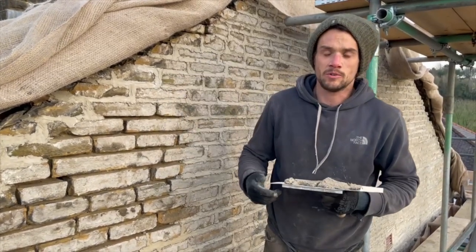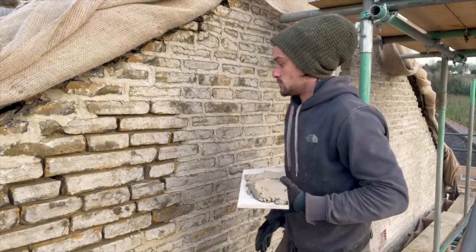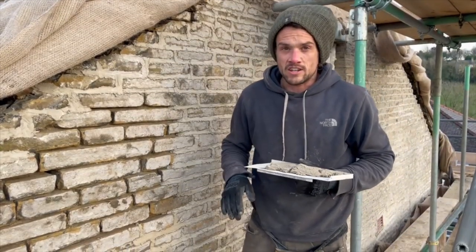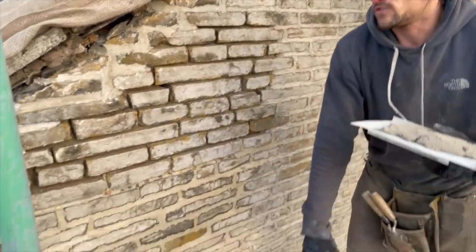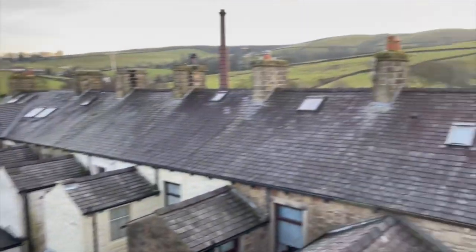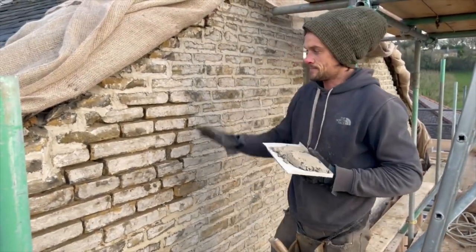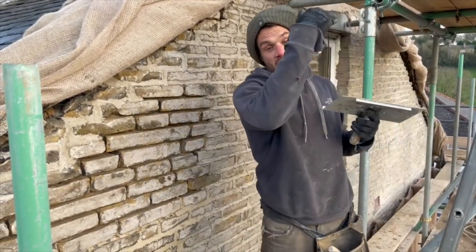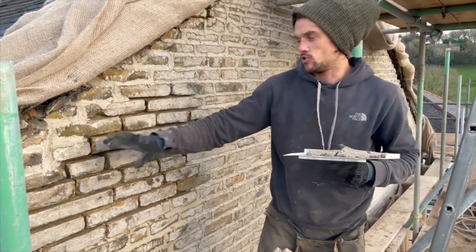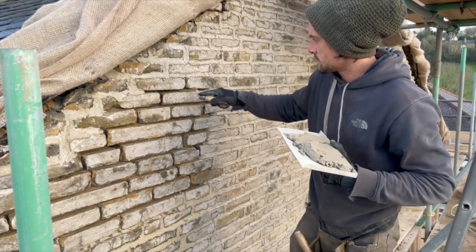We're back on the big lime pointing job. We've been here for six weeks putting mortar on the wall. This is the last section - the end is near. The lower lifts of the scaffold have been sheltered, but this section is open to the elements. This wall has been absolutely sodden ever since we took the render off, while the lower parts aired out and dried out nicely.